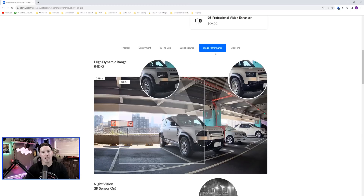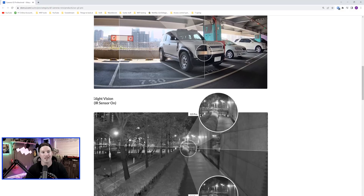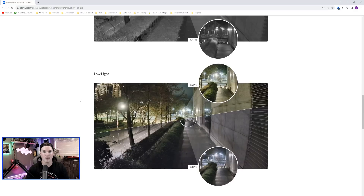Just looking at the G5 Professional page, we can go under image performance and it's going to show us some of the differences between the G4 and the G5. We have high dynamic range, we also have night vision which is the IR sensors on. With the night vision on the G5 Pro we can see further, and with low light the G5 Pro is supposed to perform better — and we will take a look at that.